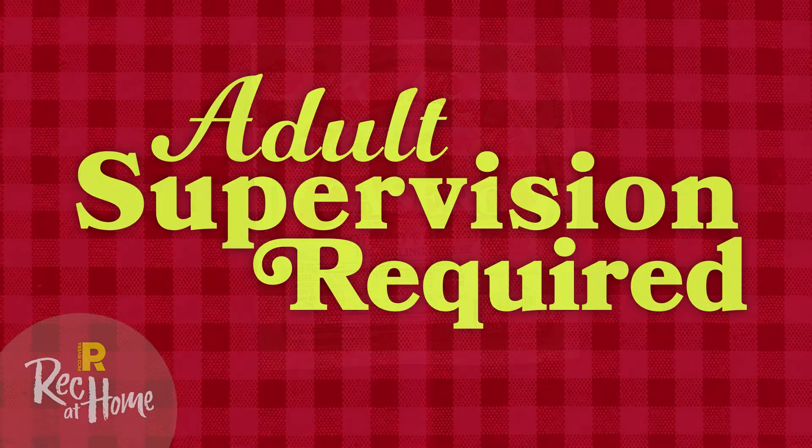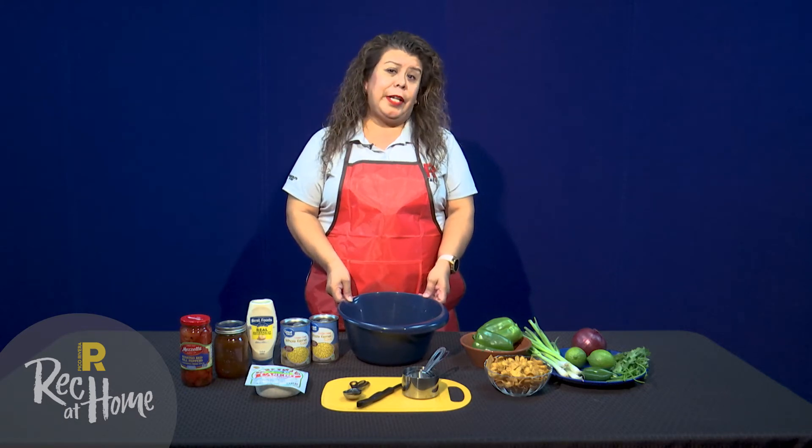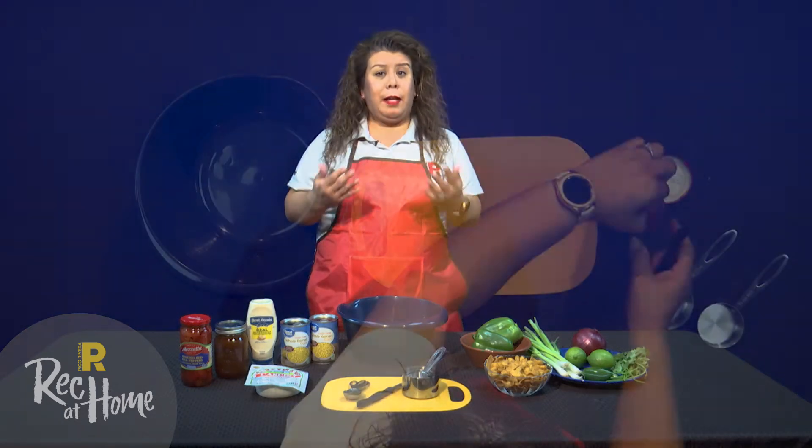As always, adult supervision is required. You also need a large mixing bowl to mix all the ingredients in. Okay, now let's begin.